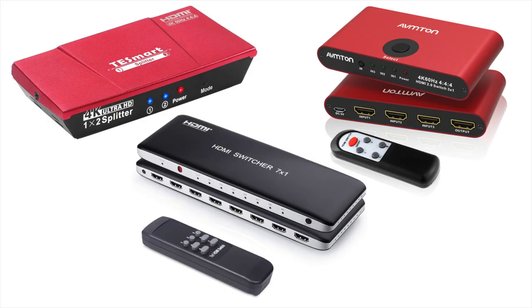Some soundbars have additional HDMI ports beyond the HDMI ARC, which means you can connect additional devices to the soundbar to feed to the TV. But I personally connect everything to the TV itself. TVs have a limited amount of HDMI ports and you're probably going to run out, but there are HDMI switchers on the market that can extend the number of ports available on your TV.